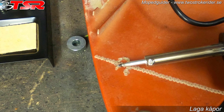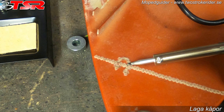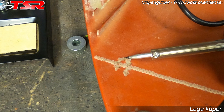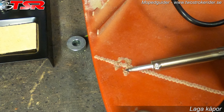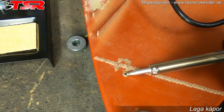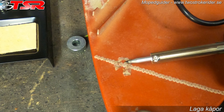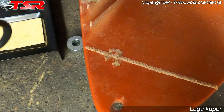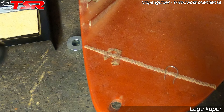Sen tar jag och trycker plasten tillbaka över så att det stänger in ståltråden. Där stack den fortfarande upp lite, så vi värmer lite mer där. Då tar vi tillbaka plasten och värmer ner den så.